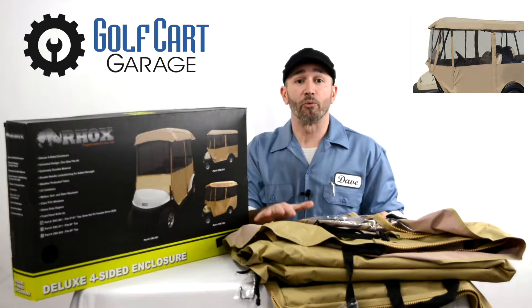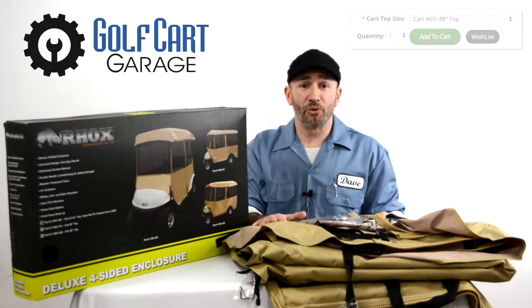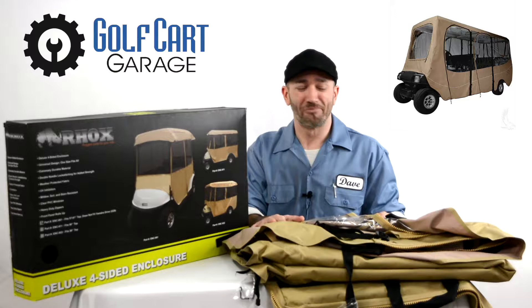The next size up is called 'cart with rear seat,' which is an enclosure for a four passenger cart with a rear facing seat and a top that extends over that seat. You can also select top sizes of 80 inches, 88 inches, and even one up to 126 inches for those of you looking to protect a small army from the weather.